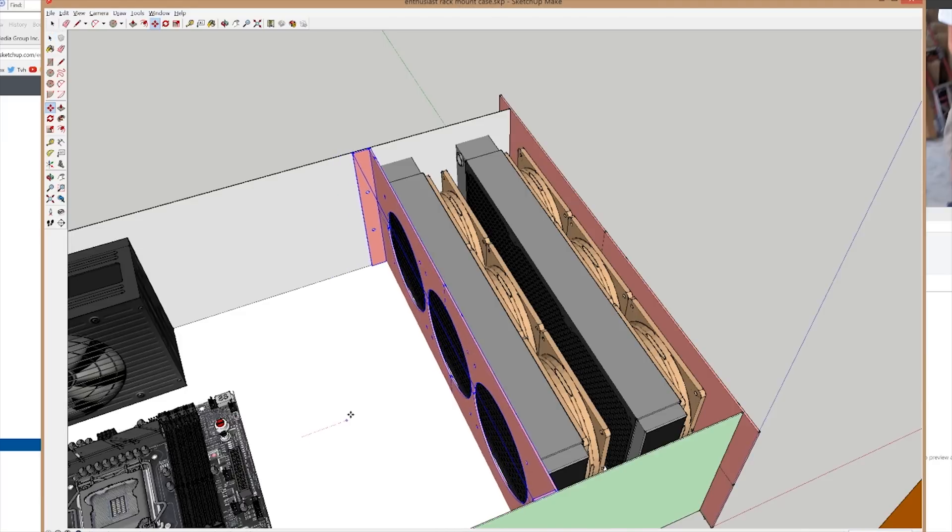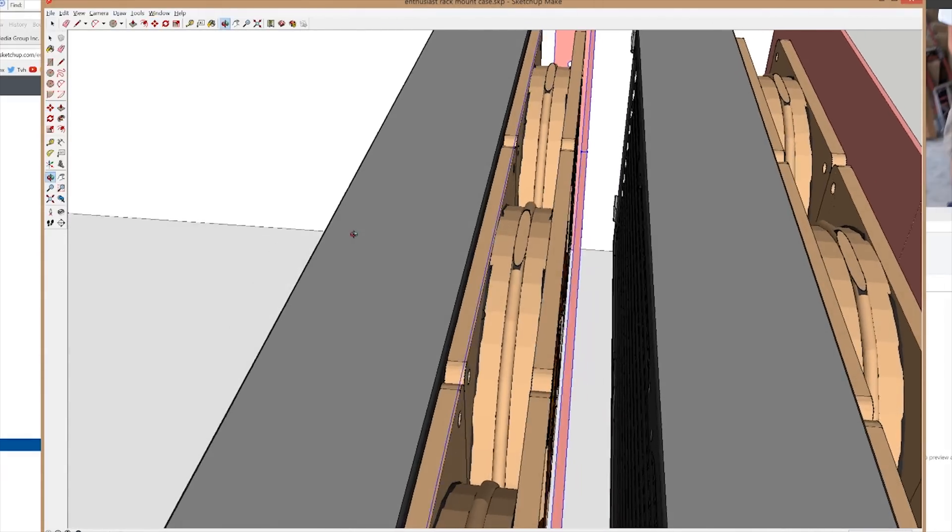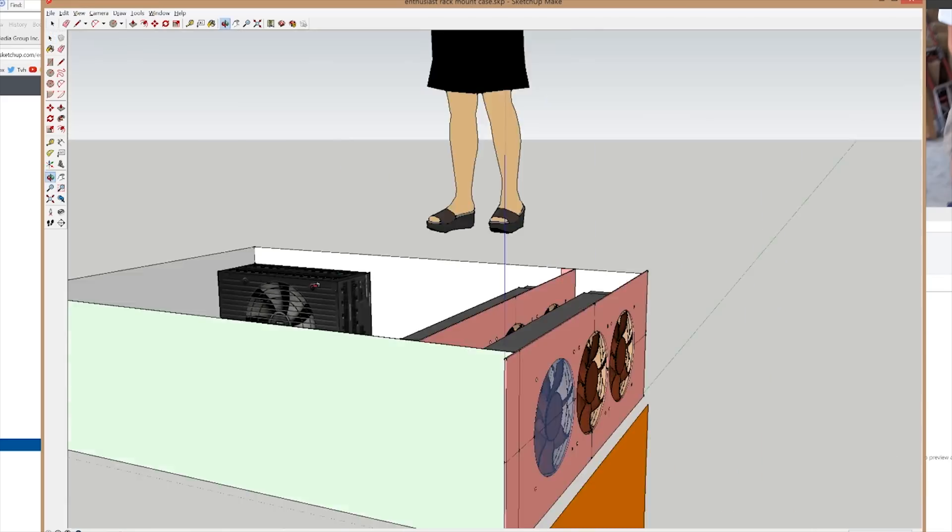Between these two and a potential final single 120mm, that gives me a total of seven 120mm radiator spots — plenty of cooling for the hardware I'll be putting inside.